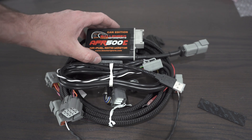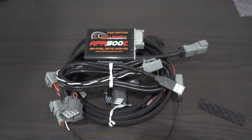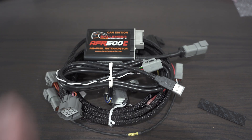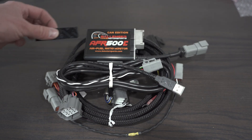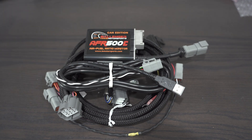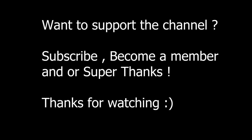So there you go — there's your unboxing. Hope you enjoy, and I'll show you how it works when we get to tuning my next project. Bye!